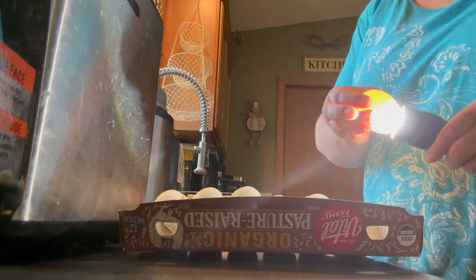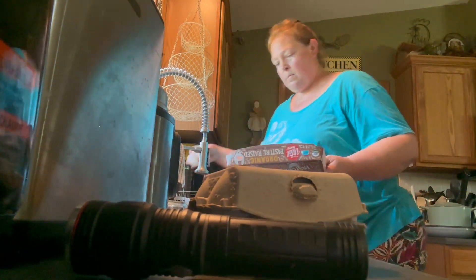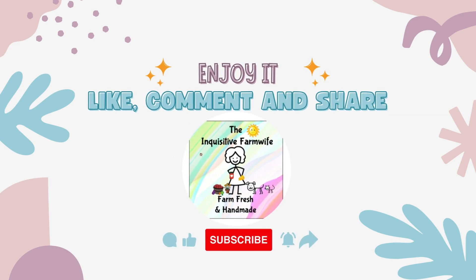That brings me to the conclusion of this video. This is going to be part of the Every Bit Counts Challenge. I wanted to explain that no, these eggs may not last me until February, but by putting them in storage using a general handwashing cleaning solution in the refrigerator, I'm still going to be able to save them for a little bit longer and enjoy them in weeks or even months to come. Thanks for being here today — I'm not sure what we'll do tomorrow, see you then!